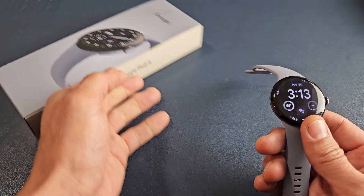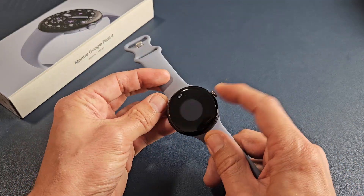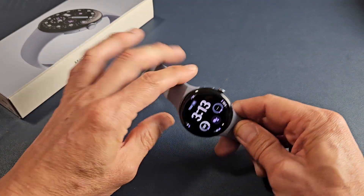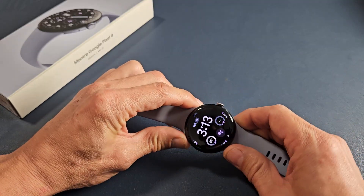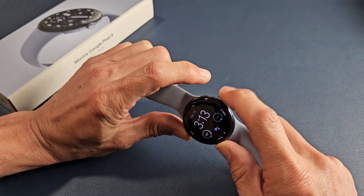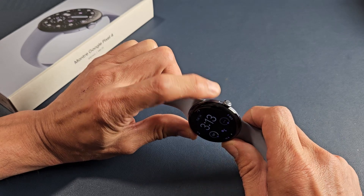Now let me show you another way to restart. If you ever have an issue where the watch becomes frozen or not responsive, you can always force a restart. Force a restart is a two-key combination — you want to press and hold the crown button and this side button at the same time.